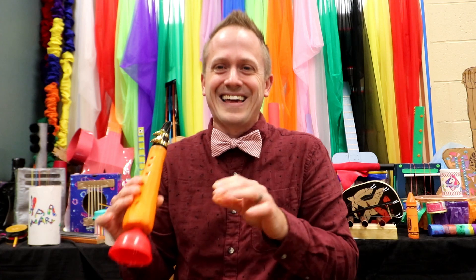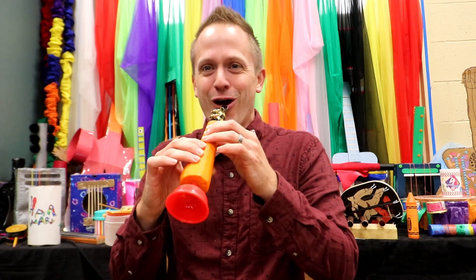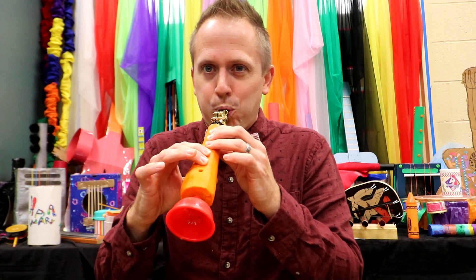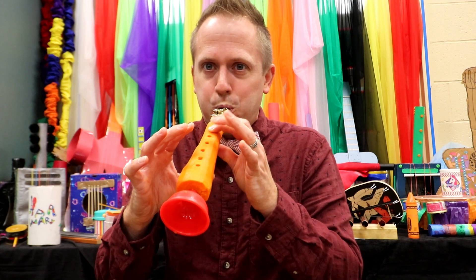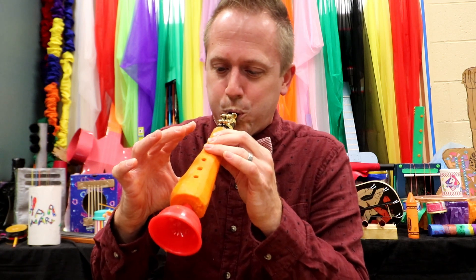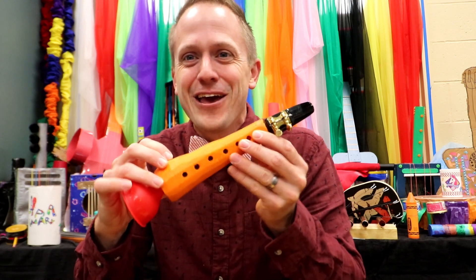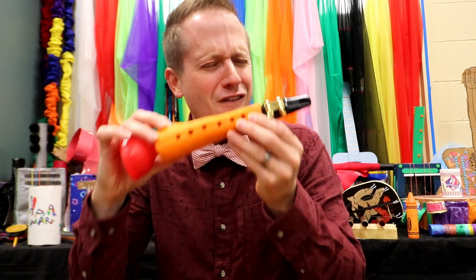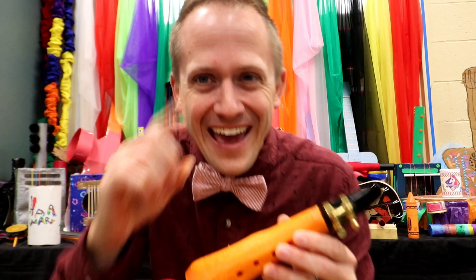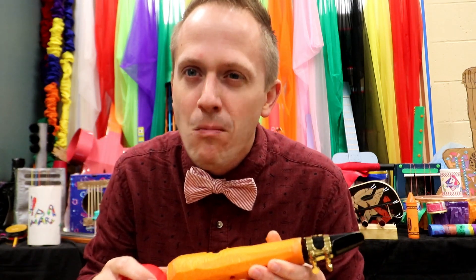I like the little bits of carrot flying out here — let's listen to some more. And just like that, ladies and gentlemen, you have made yourself a fine instrument, and one you can taste. Delicious!